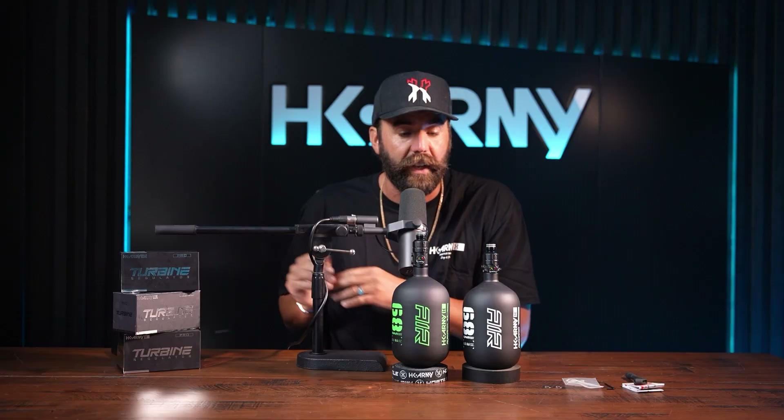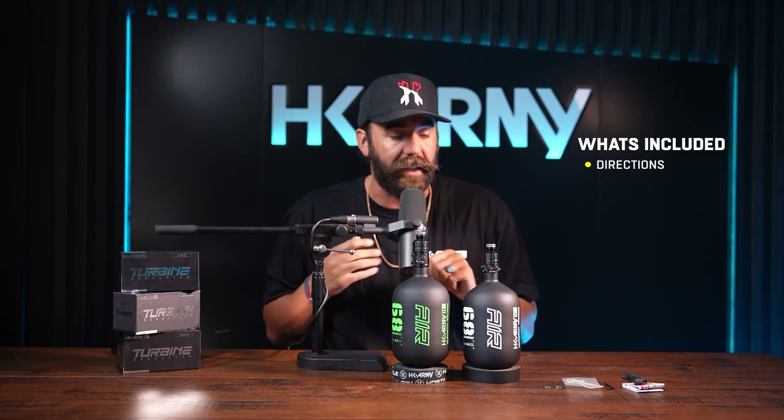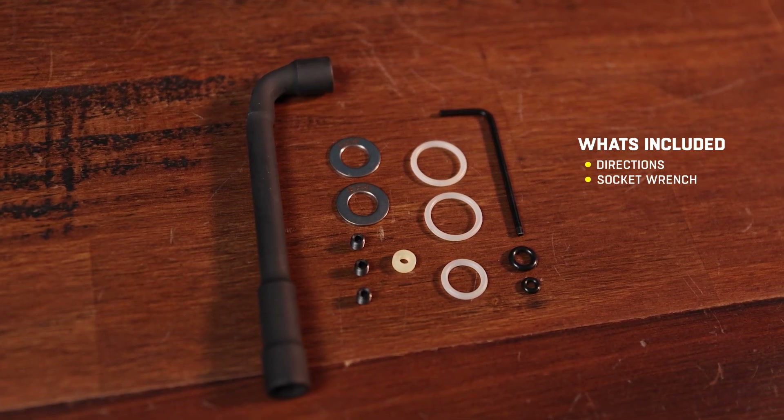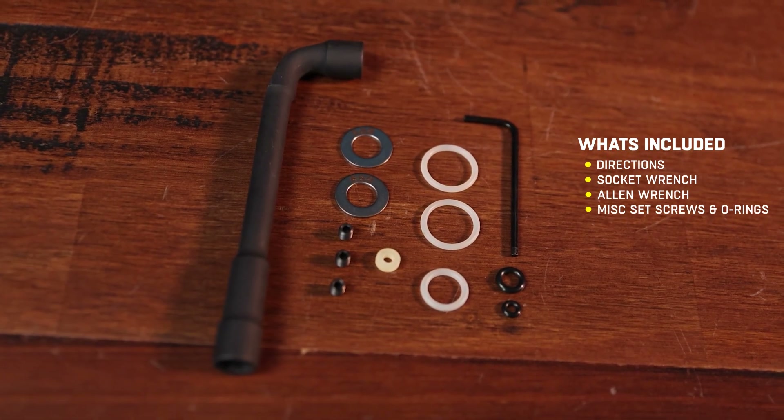Once you open up the HK Army high-quality Turbine box, you're going to see inside the directions, which I highly recommend you look at — that's going to tell you how to change the output pressure and how to handle any o-ring issues or replacements. It's also going to come with a socket wrench, an allen wrench, and miscellaneous set screws and o-rings.